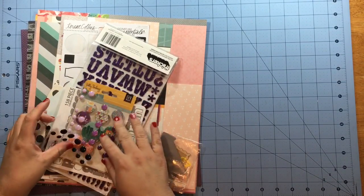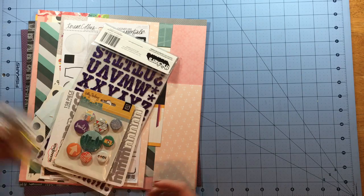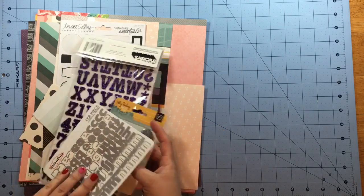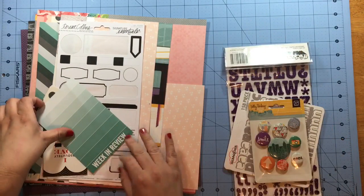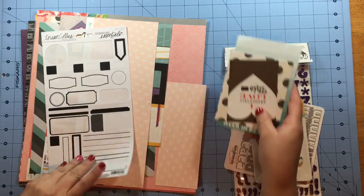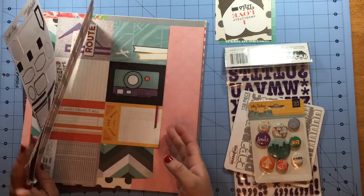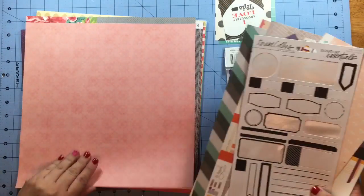Hey guys, it's KK. I hope you all are doing well. Tonight's layout is featuring a kit that has some bits from a Gossamer Blue kit as well as some bits from my stash. I haven't used this kit in a while, so I'm kind of just going through and organizing, getting like items separated into stacks so I can see what I think I will use on my layout.